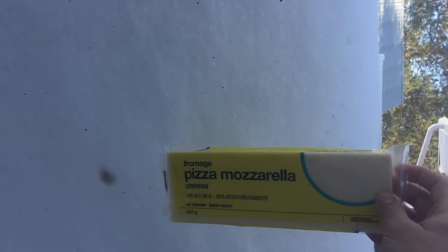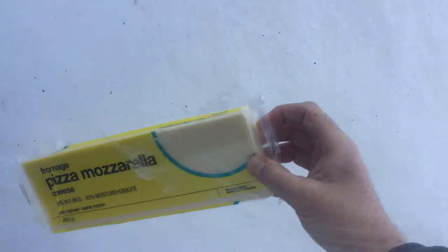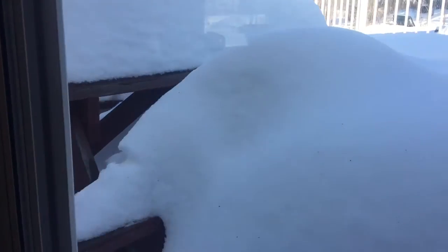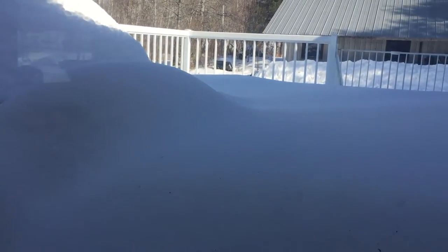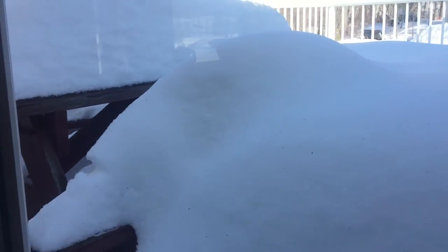There is the brick of cheese, and there is the snow. What do we got there — about four bricks of cheese high. Very high, lots of snow. There's a picnic table for reference, and that's what it's like up here in the middle of nowhere, northern Ontario — very snowy.